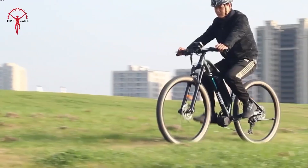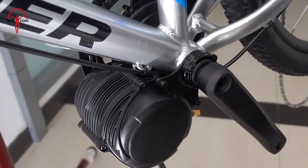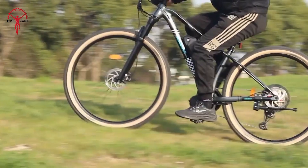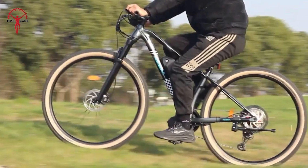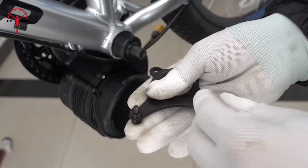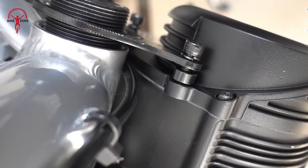The motor is smart too — it knows how hard you're pedaling and adjusts its help accordingly. You can choose how much assist you want, from a little boost to feeling like a superhero. It's quiet, so you can enjoy the sounds of nature as you ride. Don't worry about rain; it's built to handle wet conditions. With this motor, your bike becomes an all-terrain champion, ready for any adventure you have in mind.